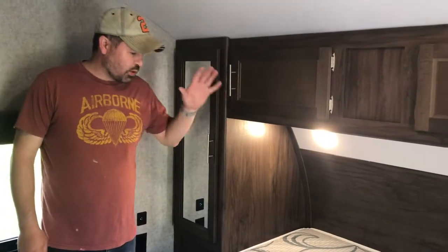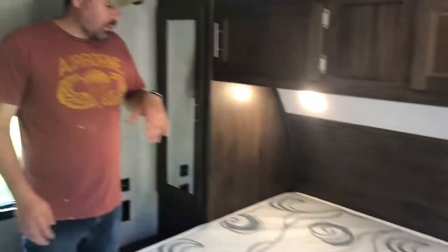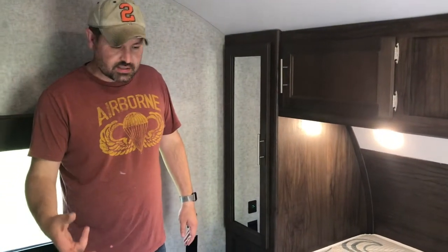This is our camper queen mattress — it came with our camper, a Forest River camper. It's camper queen size, which means it's 70 inches wide by 65 inches long, and six inches deep.